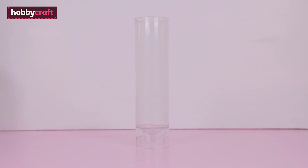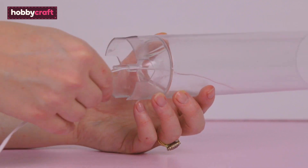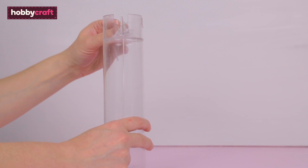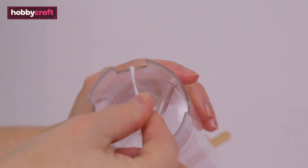To prepare the pillar candle mould, thread the paraffin wick through the base of the mould, then tie a lollipop stick to the top of the wick. Pull this through at the base so it's nice and tight, then add a blob of blu tack at the bottom to secure.